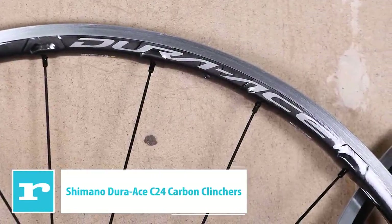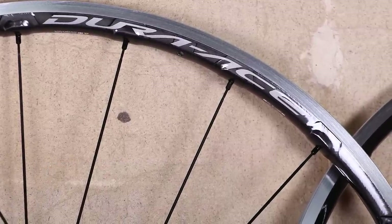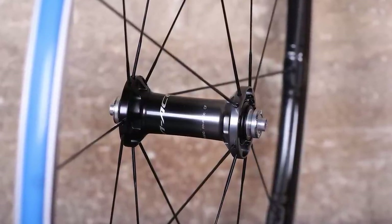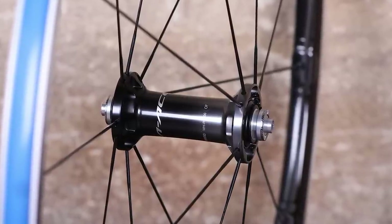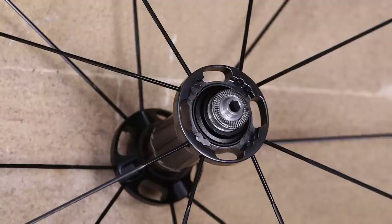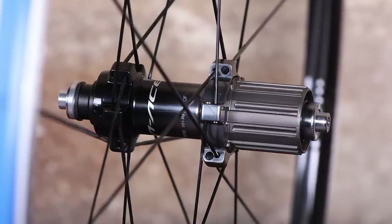Shimano's Dura-Ace C24 carbon laminated wheels are light, stiff and responsive, putting in an excellent all-round performance. The C24s have the shallowest rim heights of any wheels in the Dura-Ace range — 21mm at the front and 24mm at the rear. The rims are aluminium alloy with a carbon fibre reinforced polymer laminate on the hub-facing surfaces. The aluminium wall thickness is just 0.7mm, and Shimano uses a patented phosphoric acid anodising process to bond the carbon fibre rim to the alloy, providing a combination of strength, rigidity and low weight.